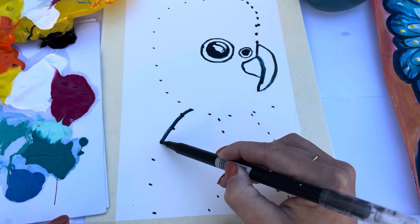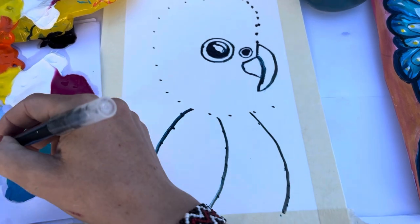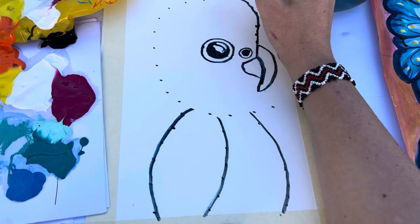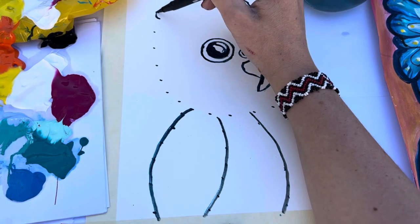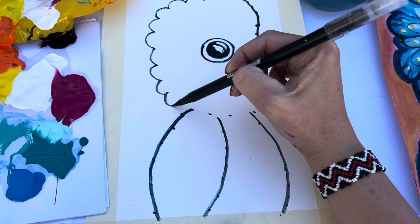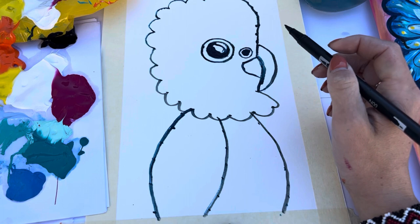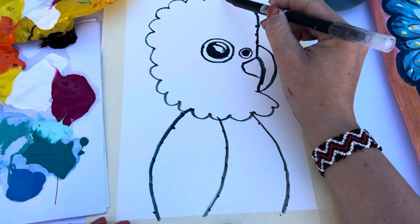Next we're going to be joining all the lines together using our dark blue paint. With the head we start off with a nice straight line, and then — with the dots being about a centimetre apart — we connect them with little semicircles. These are going to be the feathers. Notice how the top of the head and the bottom where the feathers are stay straight. We'll pause here.